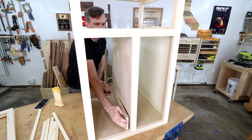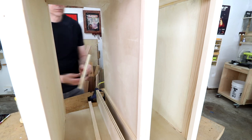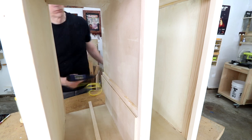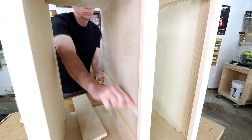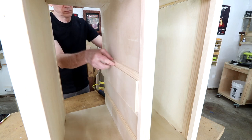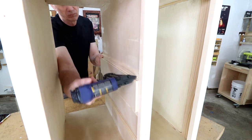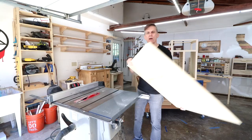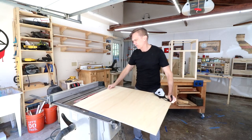I'll remove the spacer. I think I'll use quarter-inch plywood for the shelves.